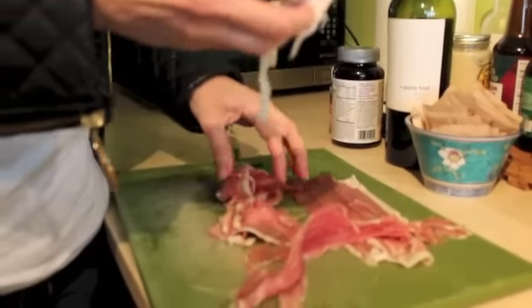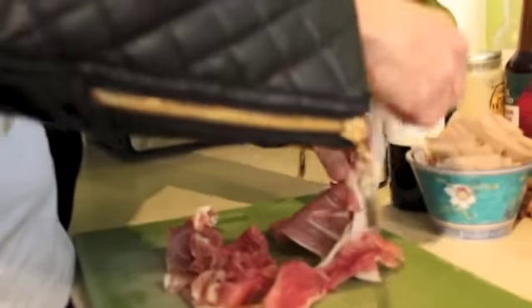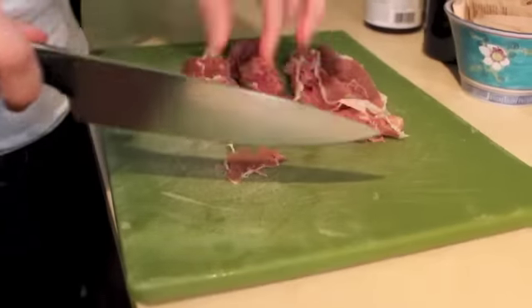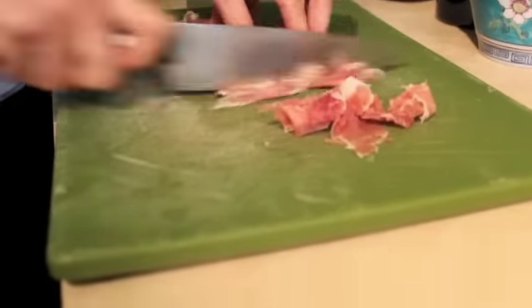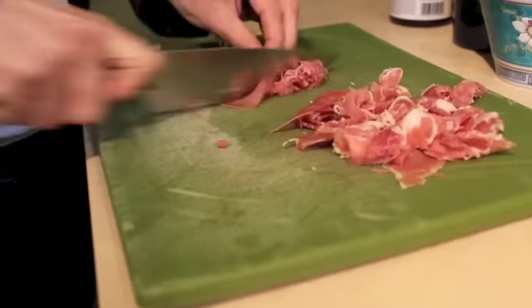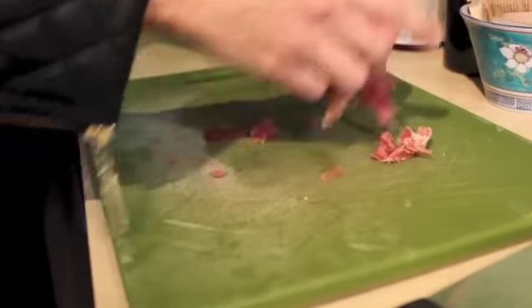See this fat on here? The fat adds a lot of flavor. But if you don't want the fat and you're on a low-fat diet — well, this probably isn't the meal for you. But if you really don't want it, you take it off and give it to your biggest fan. Okay, we're gonna cut the prosciutto — the prosciutto is cut.